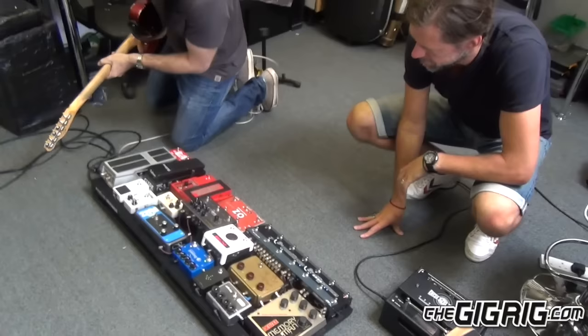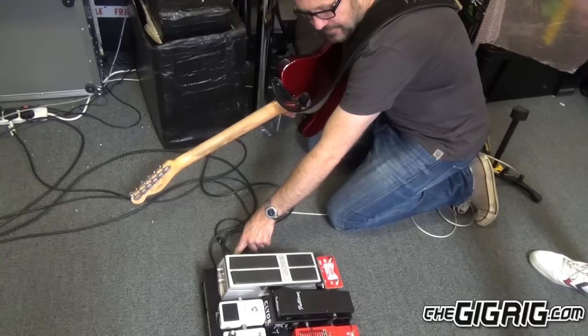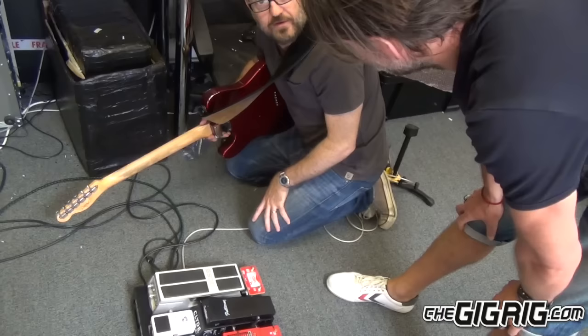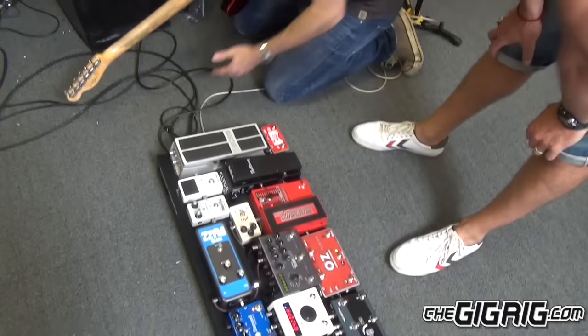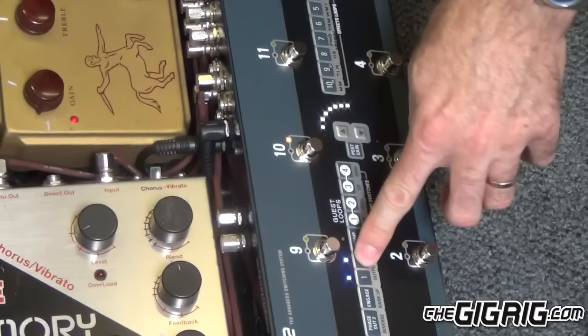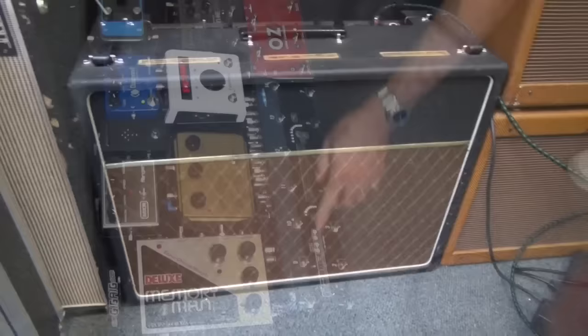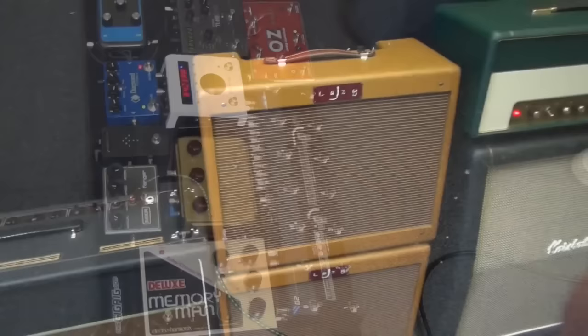On the right-hand side here, we've got guitar input, and I have three outputs. Output one is the main output — so if you're only using one amplifier, connect it to output one because that's your earth. Output two is of course output two. But I've also done a third output using the Humdinger, for the wet-dry thing. I've put the insert between loops seven and eight — so I've put the insert before the delays.